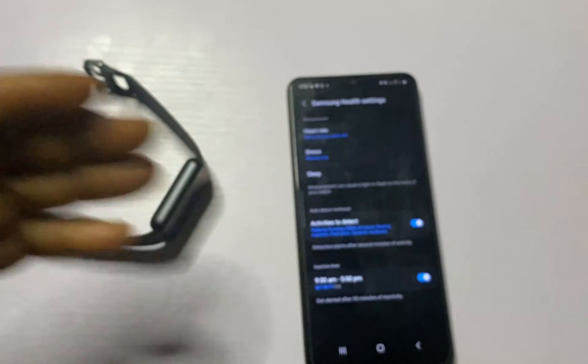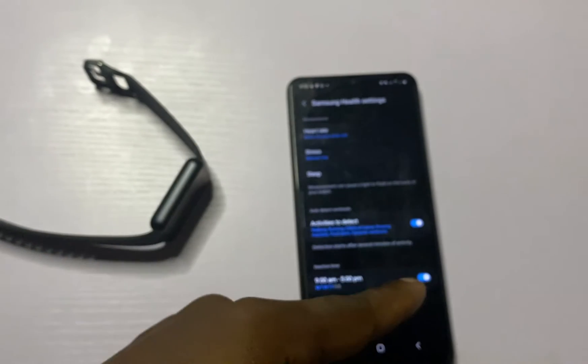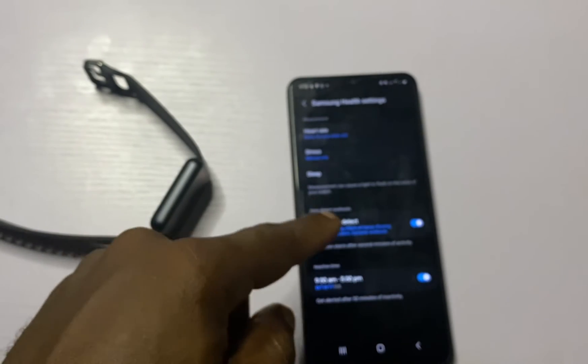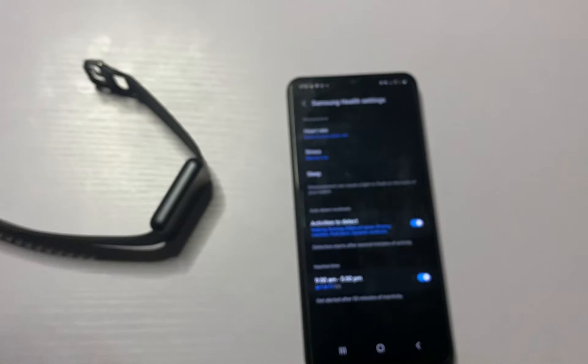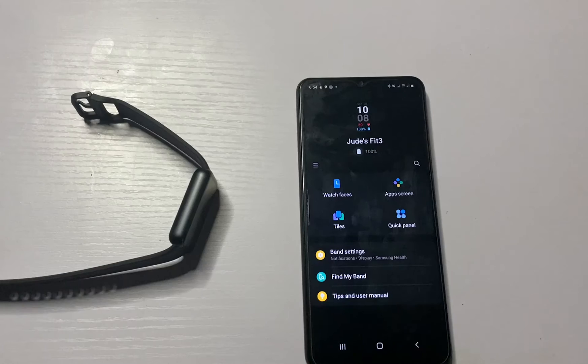Below that, you have the option to enable Auto Detect. The Galaxy Fit 3 can auto-detect a select number of activities: walking, running, elliptical trainer, rowing machine, pool swim, and dynamic workouts. Go ahead and toggle these on if you wish to automatically detect and track your selected activities.